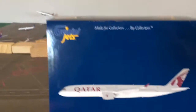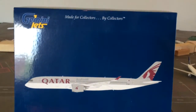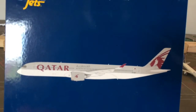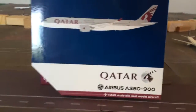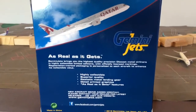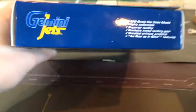This is my first A350, and it's a typical GeminiJets box as you can see. There's a picture of the aircraft right there. The registration is A7-Alpha Lima Bravo. You have the Qatar Airbus A350, 1:500 scale diecast aircraft. The side is normal and this was a December 2015 release.